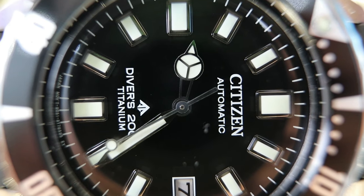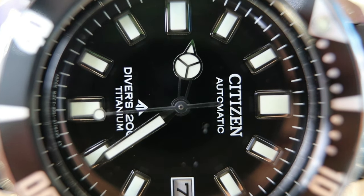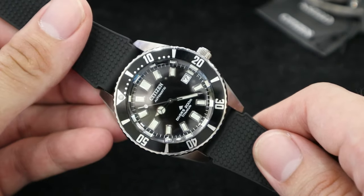The bezel turning feel is smooth and quiet. Under the hood, we have a premium Citizen Movement 9000 series that beats at 4Hz — 28,800 beats per hour — with approximately 42 hours of power reserve.